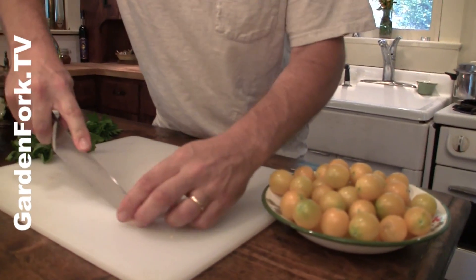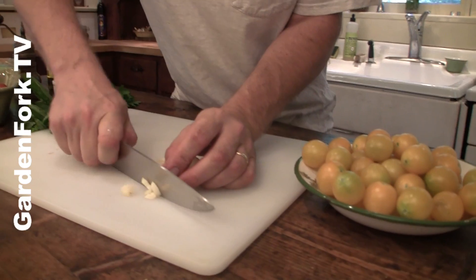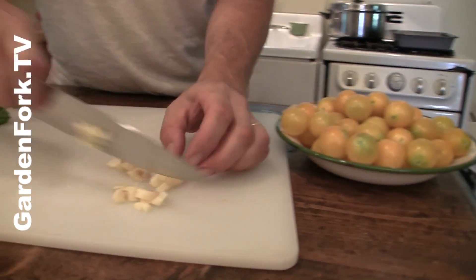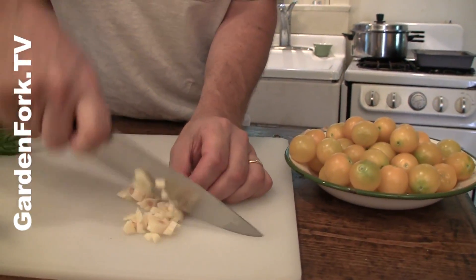So we're just going to cut these in half and then a rough chop. You don't want this too small. Watch your fingers.